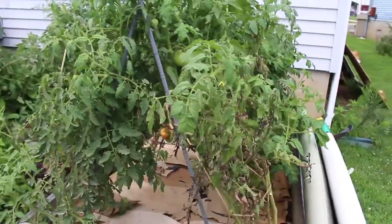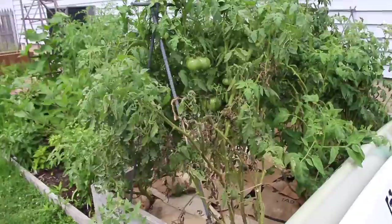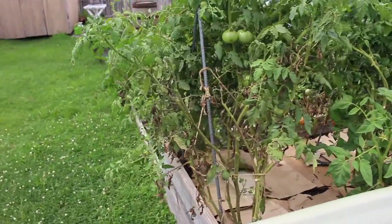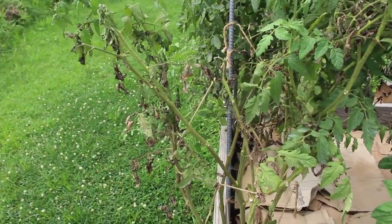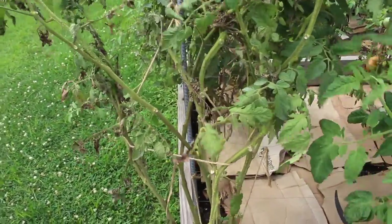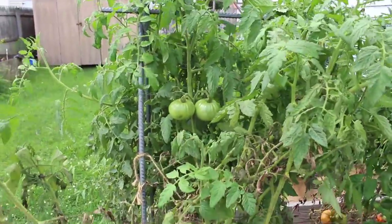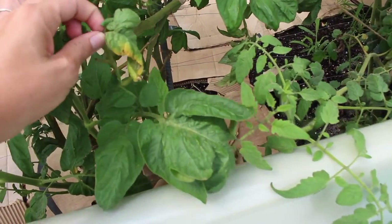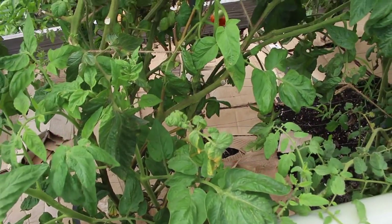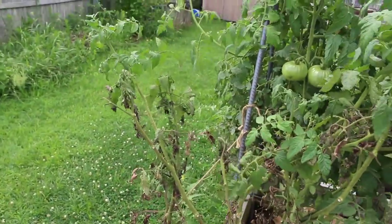I do have some blight as you can see which is being controlled. I'm not all that worried about it. You can see these yellow leaves back here, but there's another problem happening. This is an heirloom called Aunt Ruby's German Green. It's one of my favorite varieties that I plant every year and it was growing beautifully. It was lush and tall and it started to form fruit, but now rapidly the leaves and stems are just dying and it's having a hard time holding itself up and I don't know why. They're not turning yellow first — you're not seeing the blight like on this other plant.